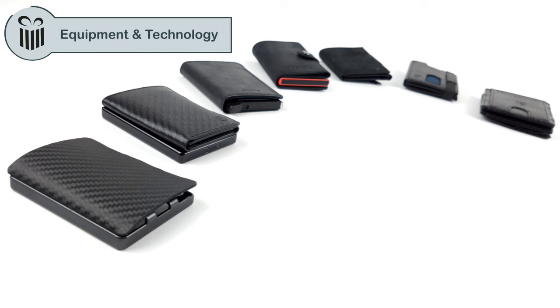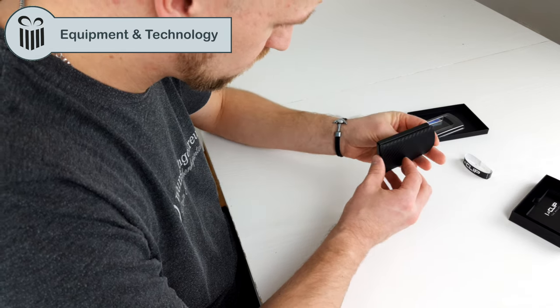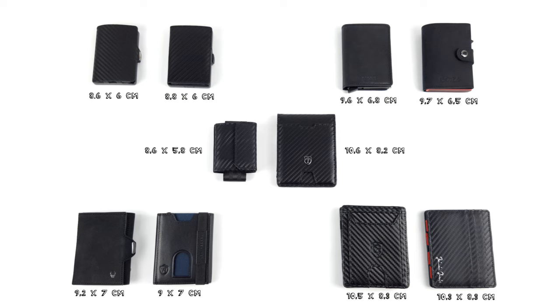Let's start with equipment and technology. First, let's talk about the measurements, which are of course extremely important for such products. After all, it has to be small and thin, otherwise it wouldn't be a slim wallet.